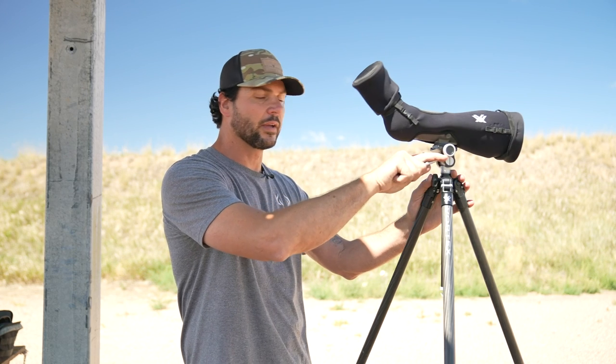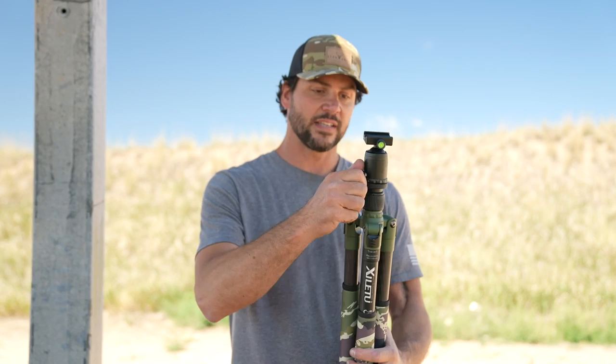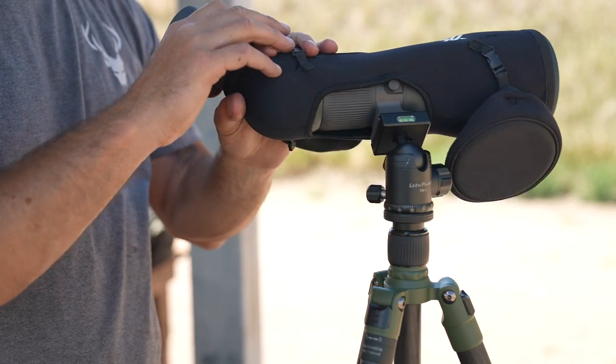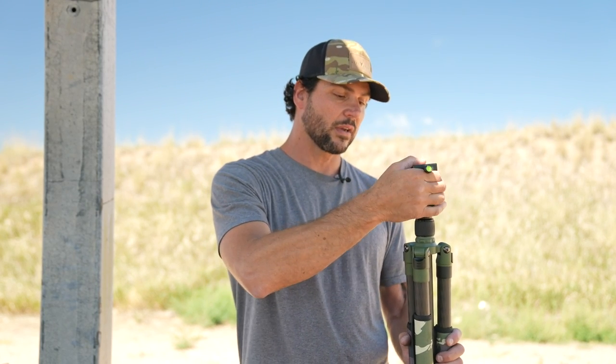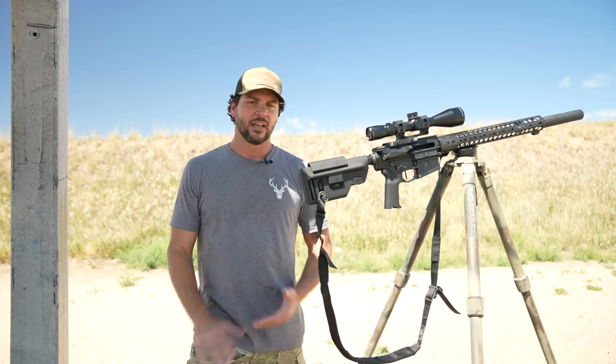The other option is the ball head. This is probably the most common and most popular design. The pro is that, just like the pan and tilt, you have a lot of flexibility — you can really adjust the angle. It's lightweight and easy to use. The downside is that with more weight on it — like a heavy rifle — it can be harder to use and sometimes wants to fall to the left or right. But overall it's still a great option depending on what you need.